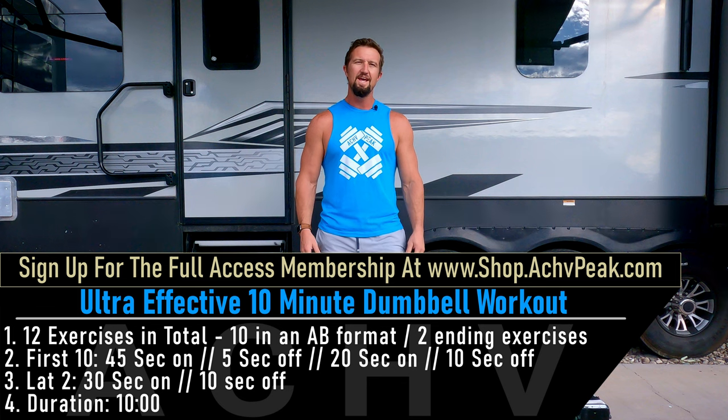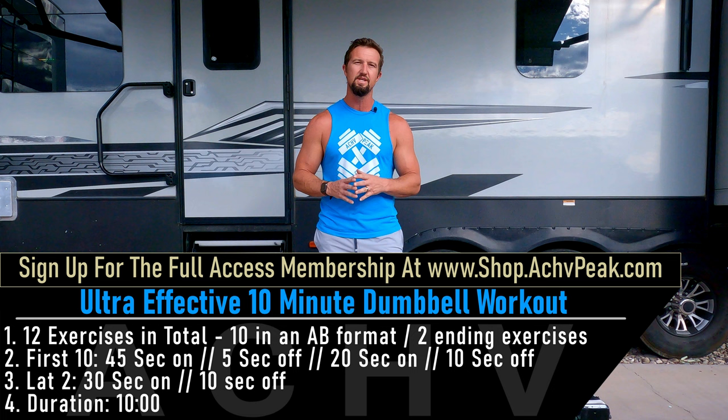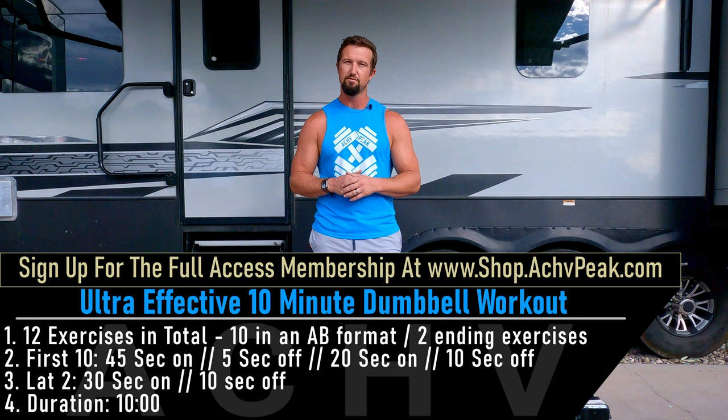DJ here with Achieve Peak and today we're going to be doing a 10-minute dumbbell workout that is going to be one of the best quick workouts you've ever done. For this workout we're going to go through 12 exercises in total. Our first 10 are going to be performed in an A-B format, which is 45 second working time for the A exercises and 20 second working time for the B exercises. Break times are really short today to keep this condensed into 10 minutes, with a five second break followed by a 10 second break. If you like this workout hit that like button, subscribe to the channel, and let's get to work.